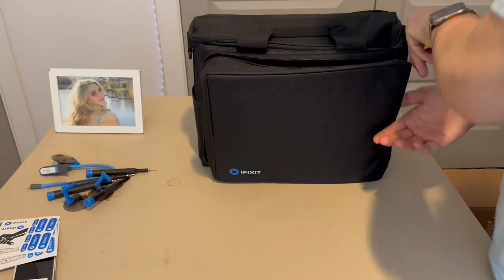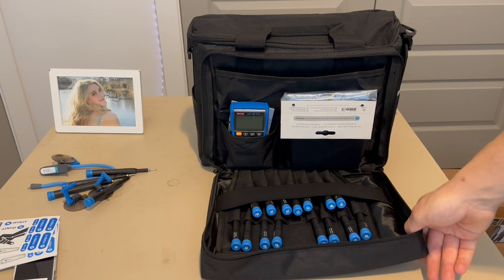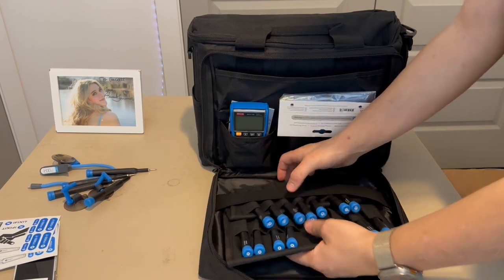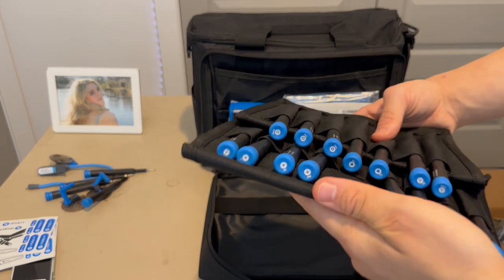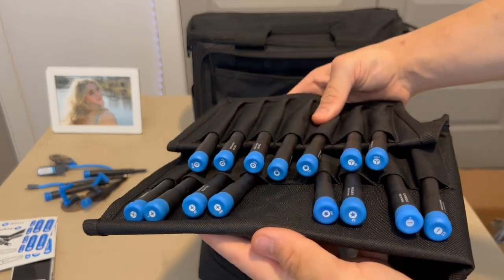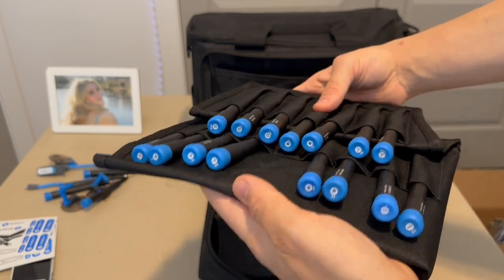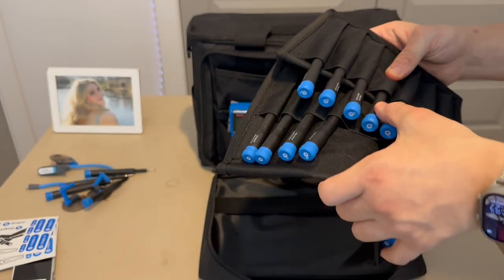Now I'm going to open up the front compartment. We get some tools in here, including the basic driver set — you can get this pretty cheap on iFixit. It includes cooling tri-points, star screws, standoff bits, and other cool drivers. They're all labeled, which is pretty nice.